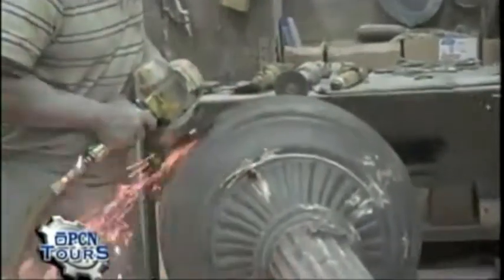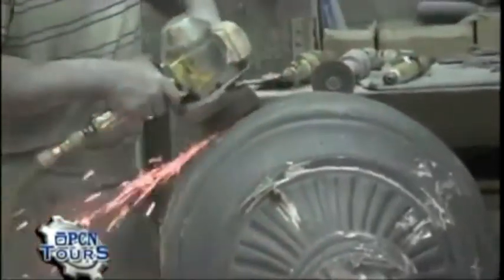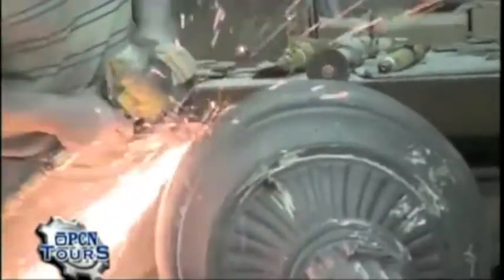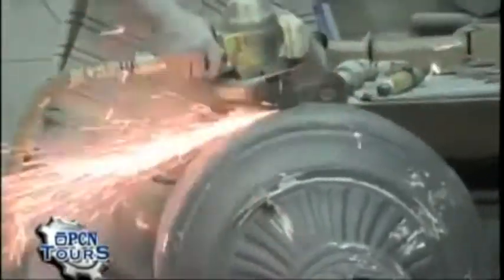You'll notice on the casting itself — these particular poles are going to a project in Tennessee called Duck River Walk. You'll see a square up top and some embossings on the casting. That's for a GFI receptacle.